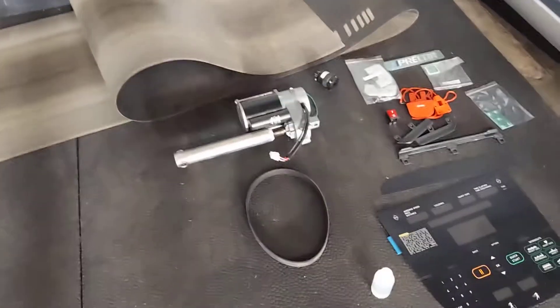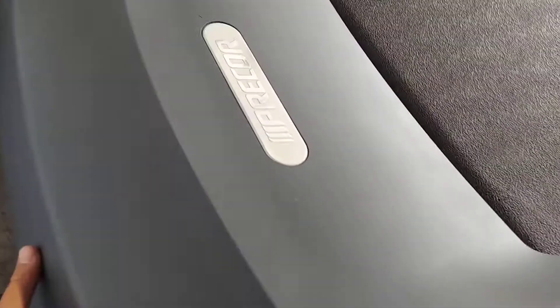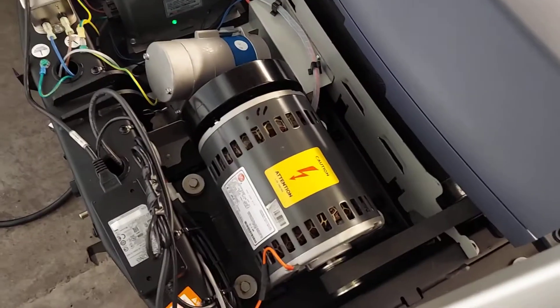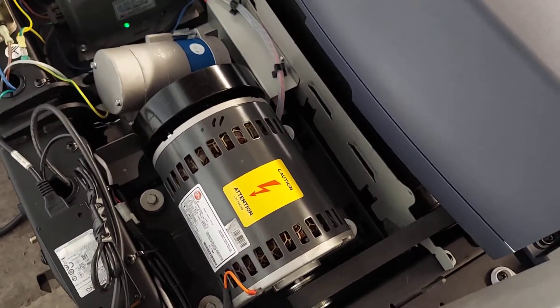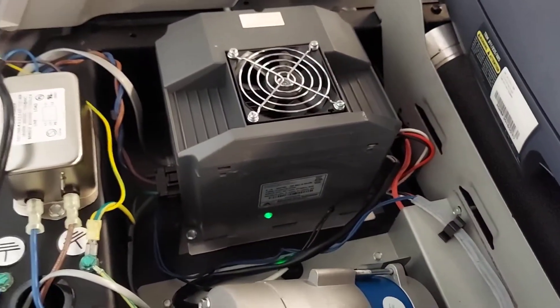Your lift motor, drive belts, and everything else are things you need to be checking when buying a used treadmill. This one has a brand new drive belt, new lift motor, the drive motor checked out good, and the motherboard tested out good.